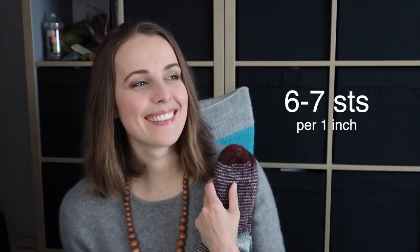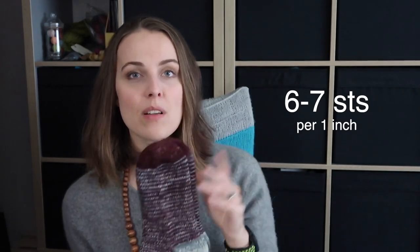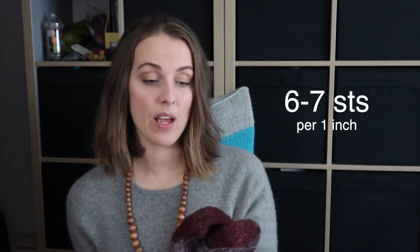I did a toe and I increased to 48 stitches. I'm not using any European sizes here. I was aiming for 9 centimeters when putting the sock flat — so about 3.5 inches when flat. I'll put the gauge on the screen for these socks. I don't have that many leftovers left.